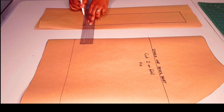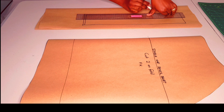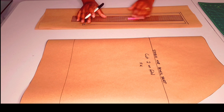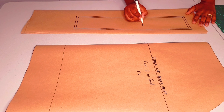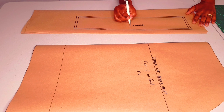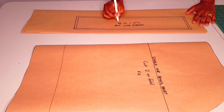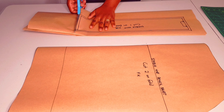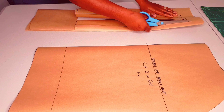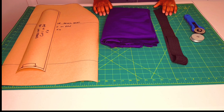Now add your seam allowance all around. Label the pattern: stable knit waistband, cut one unfold — put a mark there to show that's where we fold. Now cut around your pattern, remembering to also remove the seam allowance on the part that's supposed to be on fold, as we don't need it there.